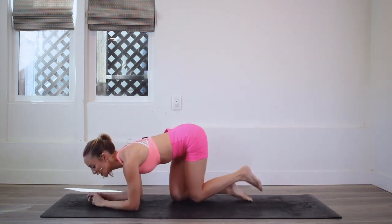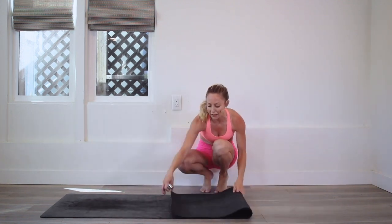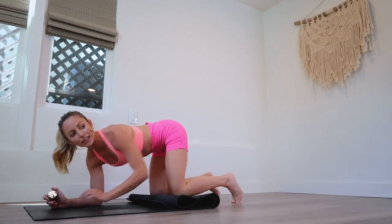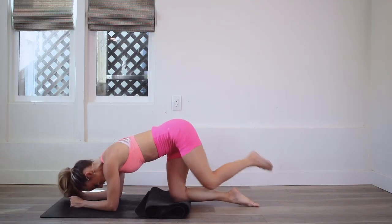Let's go ahead and start right away. Let's fold this up so we have a little bit of padding for our knees, because we are going to be working really hard here. Knees are down on the floor, and we're going to cross behind the other one, just like that.